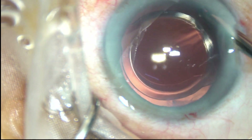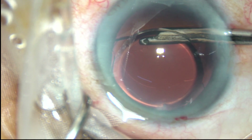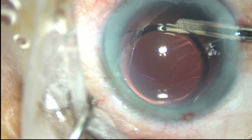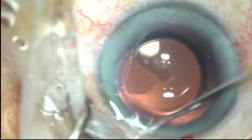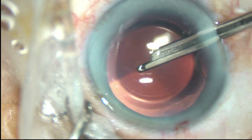This is the final lavage of the anterior chamber. We are going behind the IOL as well at this time and removing some cells there. I am happy that the posterior capsule is very clean. The anterior chamber is formed and the case is concluded.